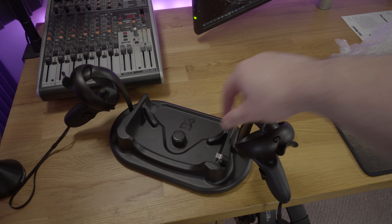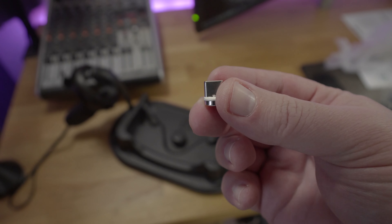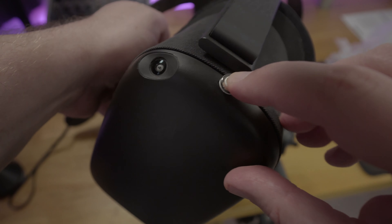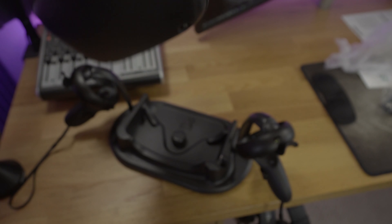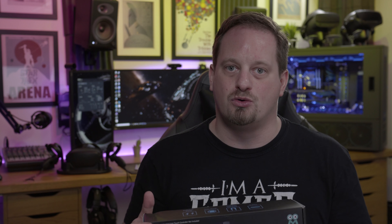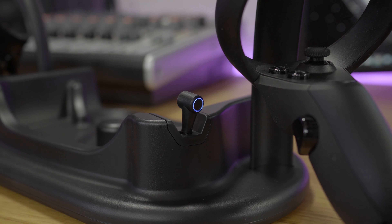The pièce de résistance, if I'm being honest, is a magnetic USB-C charging connector that goes directly into the headset. When you rest the headset down onto the stand, the magnetic clamping mechanism works quite effectively. It's not 100% foolproof — if you get the angle slightly off, it doesn't make the connection quite the way you need it to — but it works more times than it doesn't, meaning that every time you put the Quest into this stand, it's getting a charge. The connector also has a really nice premium blue glow to it.